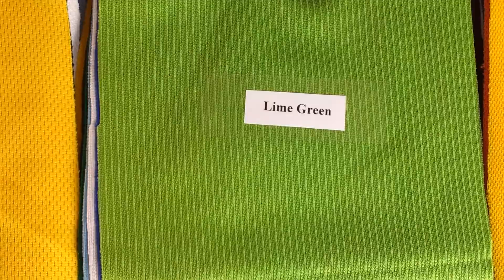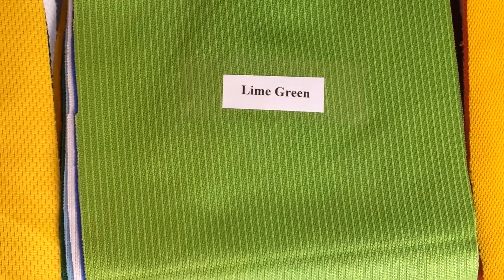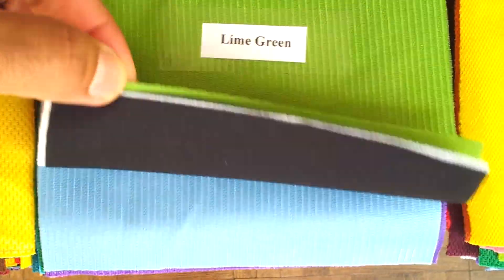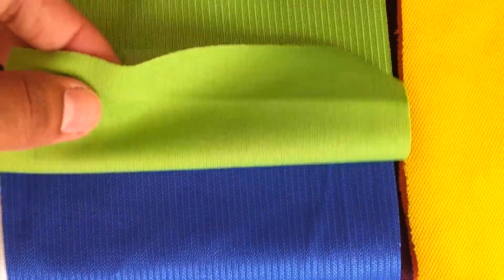This fabric is more of a shiny sort of fabric and is called ML jacquard. This fabric has a sort of lining feel to it.